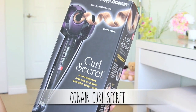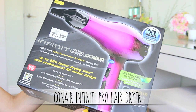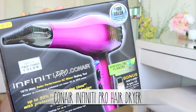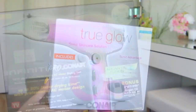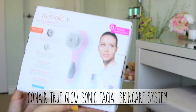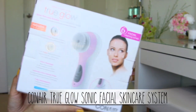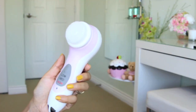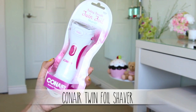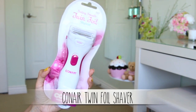Now it's time for a fun summer giveaway! One lucky viewer will get to win the Conair Curl Secret, the Conair Infinity Pro hair dryer — which cuts my hair drying time by half and is probably the best drugstore blow dryer out there — and the Conair True Glow, a sonic skincare system that contains a brush head that vibrates and dislodges dirt and makeup from your pores. It has three speeds and you can use the highest speed to exfoliate your skin without irritation. I'm also throwing in the twin foil shaper, which is battery operated so you can take it anywhere.